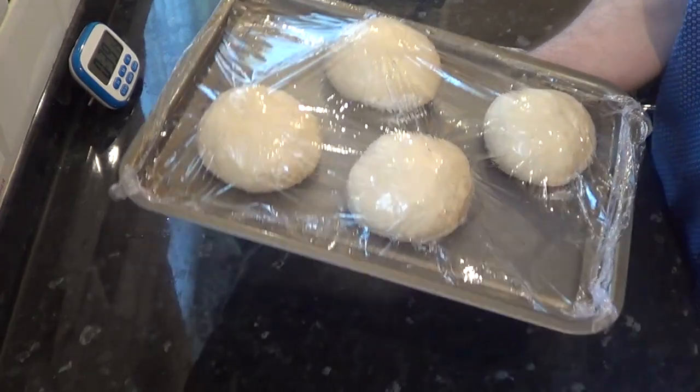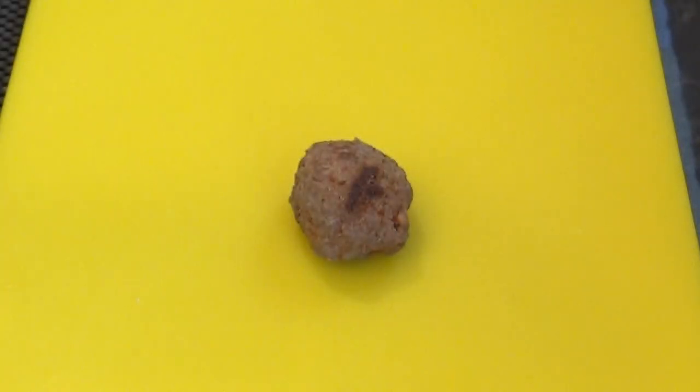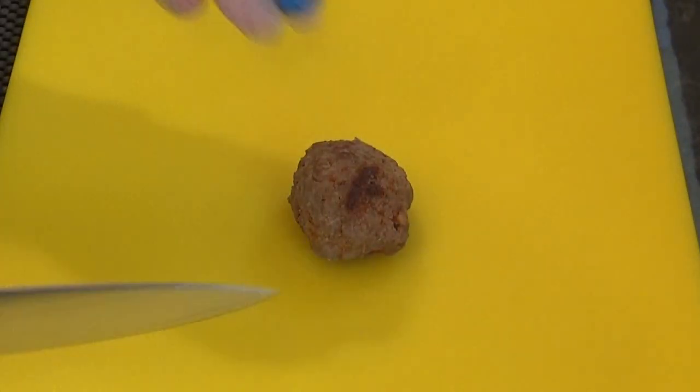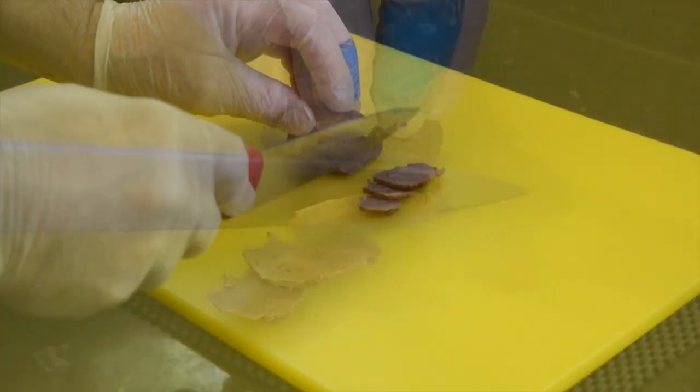From this point you can do a couple of things: set your timer and after 45 minutes you can start to form the pizzas, or for a far better flavour and an easier to handle dough you can put these dough balls into the fridge for a few hours. You can prepare these well in advance — I normally refrigerate mine for up to 24 hours before using them. But for the sake of this video demonstration I'll be doing these after the 45 minutes. While I'm waiting I'll start to prepare the topping — I didn't include this particular topping in the ingredients list because I'm sure everyone has their own particular favourite and this is ours.